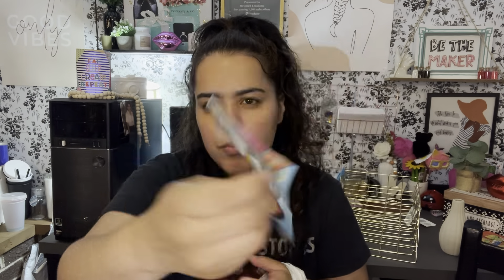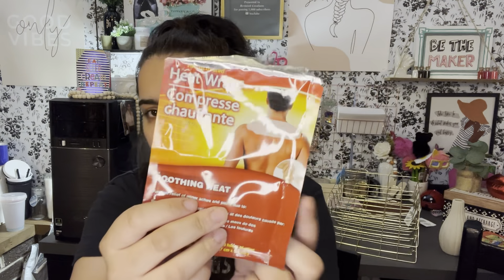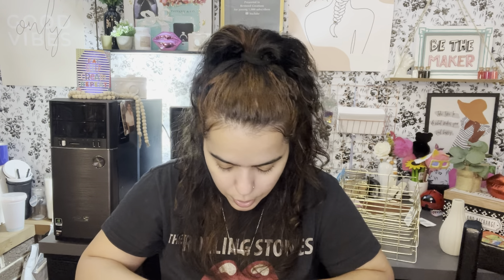My baby wanted these squishy pals — she likes that stuff. Also, my hand was hurting because I have carpal tunnel and I forgot my brace at home. I saw that this squishy could wrap around my arm — I put it around my wrist and it worked a miracle! It didn't take away the pain completely but it really relieved it.